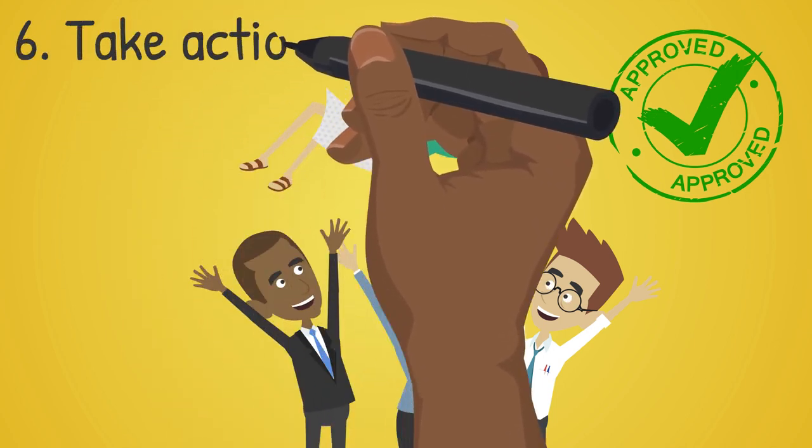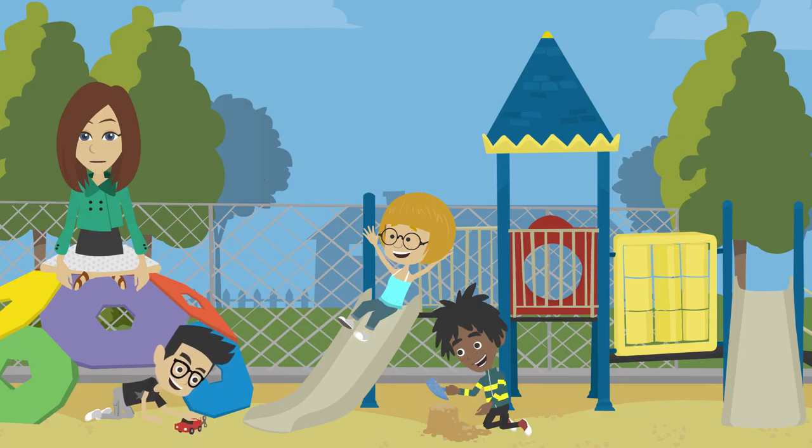Now it is time for you to take action. A take action project addresses the root cause of an issue, has long-term measurable benefits, and ensures sustainability.